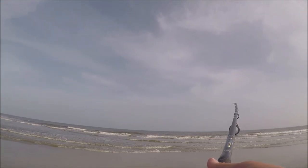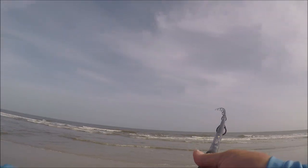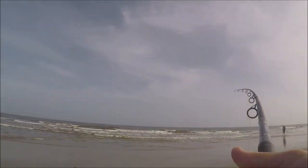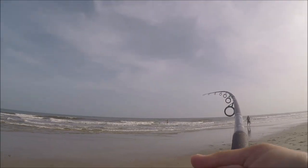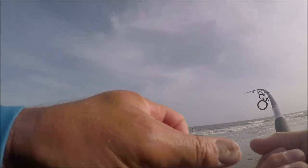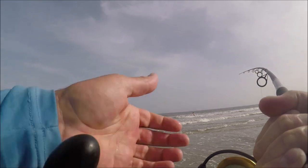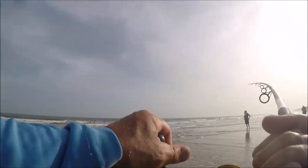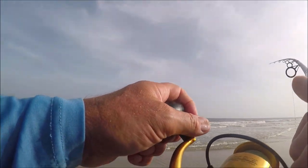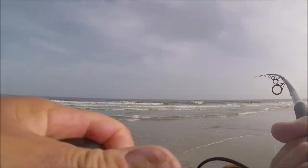There's a scene in Jaws where Quint hears click click click on his reel and just waits for the shark to hit. I knew the exact same thing was happening. I picked up the reel — I could see it tapping — and I was right. I started reeling. He got to about the sandbar and laid down; I thought I had a skate or stingray. But I got him across the sandbar, reeling down and pulling up, and he came right up onto the beach.